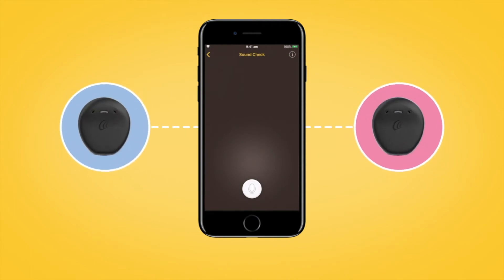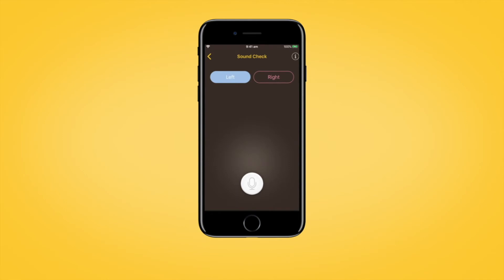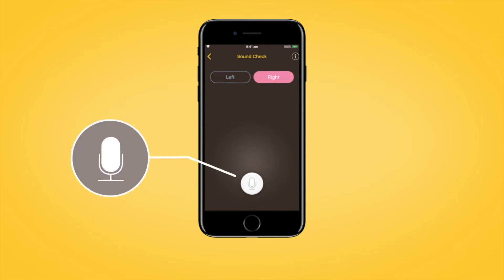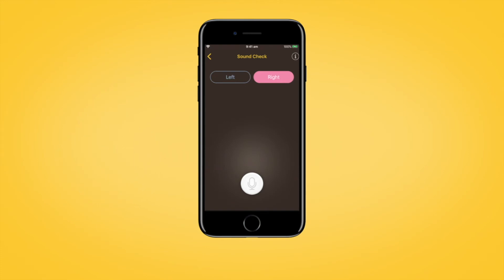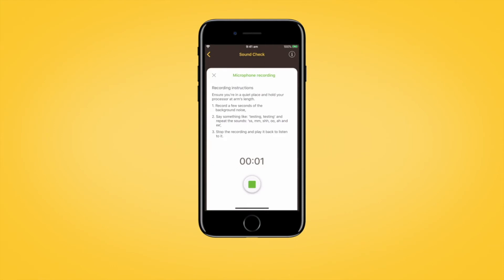If you have two sound processors, the left one will be selected when you open Sound Check. If you want to select the right sound processor, tap the Right Processor Select button. Then, when you have selected the sound processor you want to test, tap the Start Recording button to begin recording sound from your sound processor microphones.